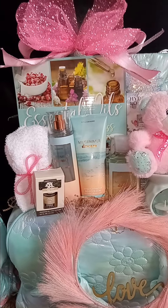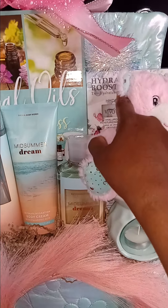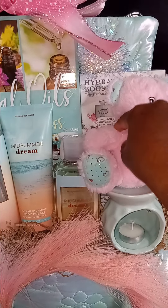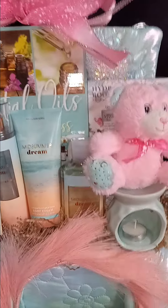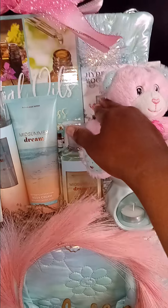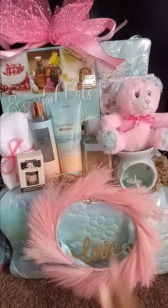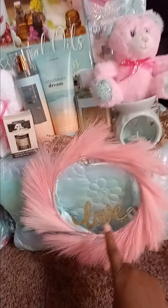I got that at Five Below but I paid not less than five dollars for it because I got it last year. These little eye mask things I got at Dollar Tree and I found them in my stockpile, so I was like, oh, I'm gonna add that because it's on the other baskets I had left over from Valentine's Day. It's got the same setup at the back, and of course I put some little fuzzy socks in this basket.